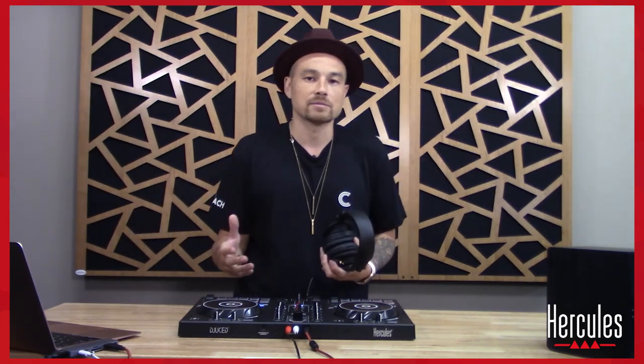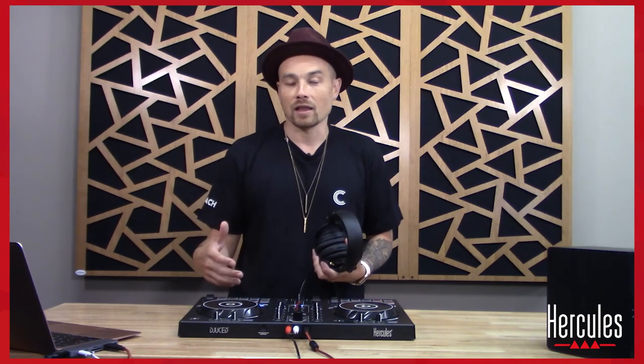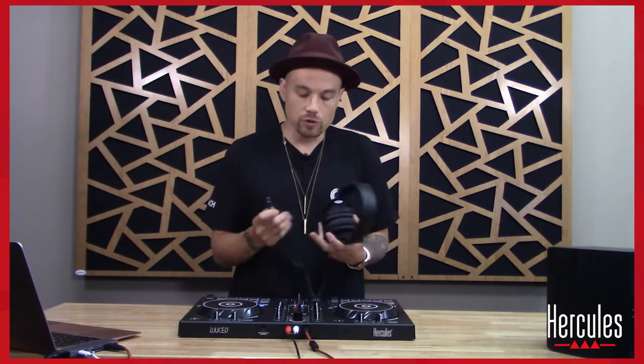This oftentimes is sort of a rite of passage. Hercules has done an amazing job at creating a tool on the deck called beat align, and we're going to talk a lot more about this here in just a moment. But first, what I want to do is show you how you should set up your headphones. So I'm going to plug in my headphones — right here is my headphone jack.